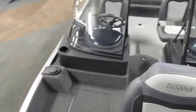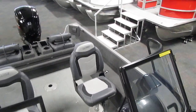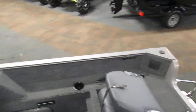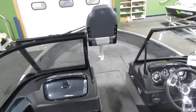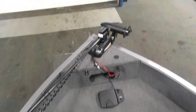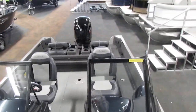Once again, this is a 2020 Lowe 1775 FM walkthrough. This boat comes with a 115 horsepower Mercury EFI outboard. If you are interested in this boat, please feel free to stop by the store today — we'd love to show you around and answer any questions. If you can't make it in, please visit our website at www.leadersrpm.com. We will have many pictures as well as a detailed description going over the whole boat. Thank you for watching.